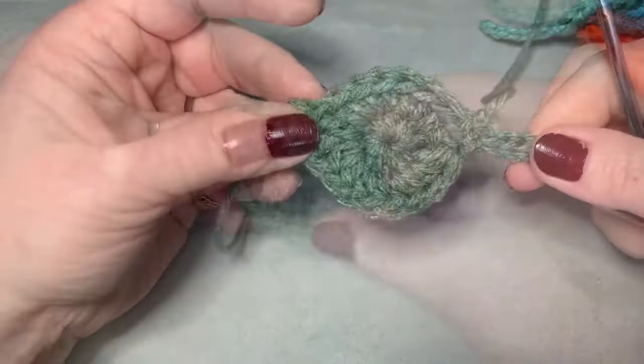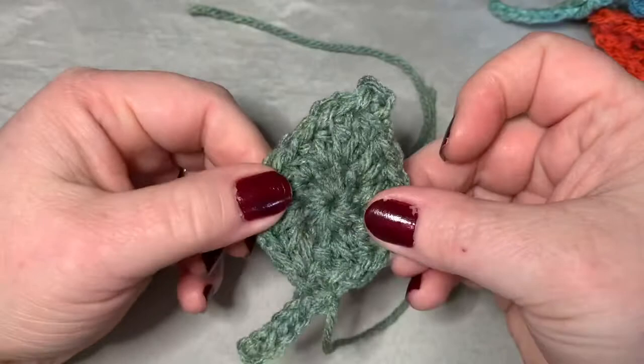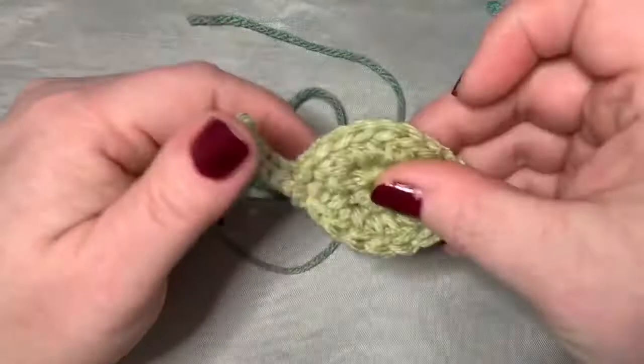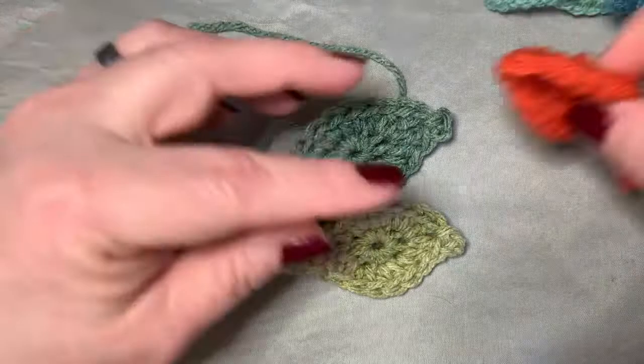And you've finished your leaf. Now you need to work in your ends. I wanted to show you that you can stretch this leaf to make it more elongated, or you can leave it the way it is — by stretching it, you change the whole look of the leaf. Here's one that hasn't been stretched. I hope you found this video helpful. If you have any questions or comments, you can find all my contacts in the description box below. Happy crocheting, guys. I'll see you in the next video. Bye-bye.